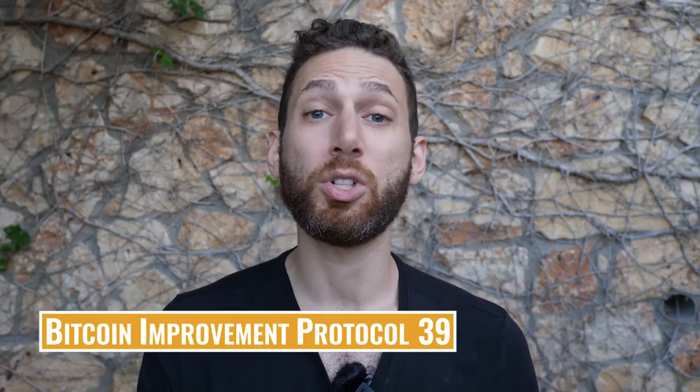Now you might ask yourself, what happens if something happens to the hardware wallet? What happens if I'm traveling and it gets wet, or heaven forbid my house burns down? For that, what you do is you back up the keys. Many of you may be familiar with the BIP39 — Bitcoin Improvement Protocol 39 — key, which gives you 24 words. You simply need to back those up, write them down, then restore them into any wallet and you're off and away.